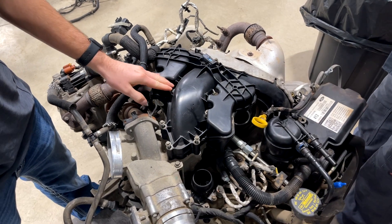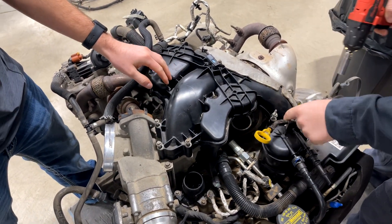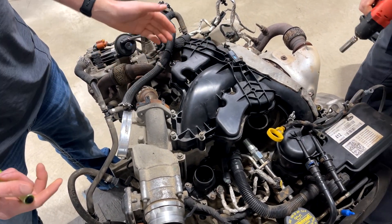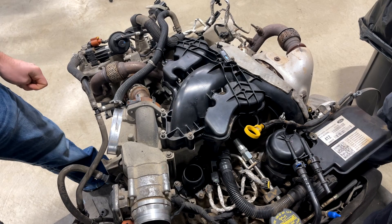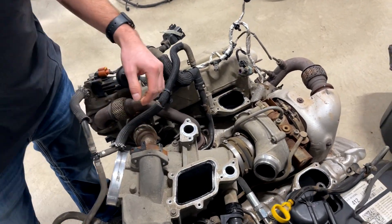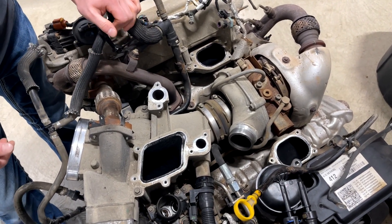We're going to show you guys real quick on an engine that we actually have out of a truck right now how this intake manifold comes off. This is for video purposes only to show you — basically you've got a bunch of small eight millimeter bolts that you take off to pop this intake plenum out of your way. That makes a ton of room to get down into the valley, but you're still not quite there yet.